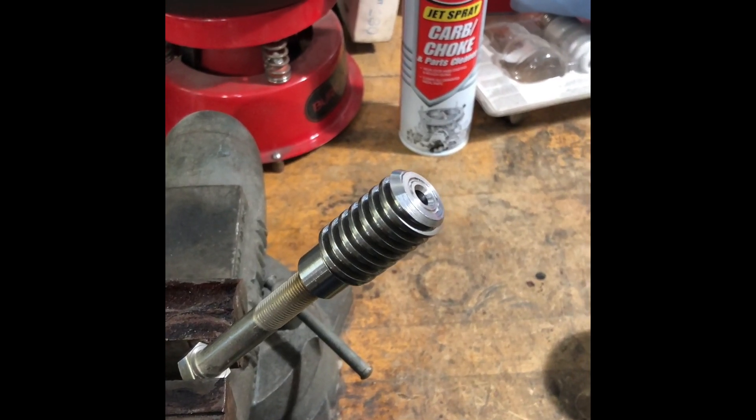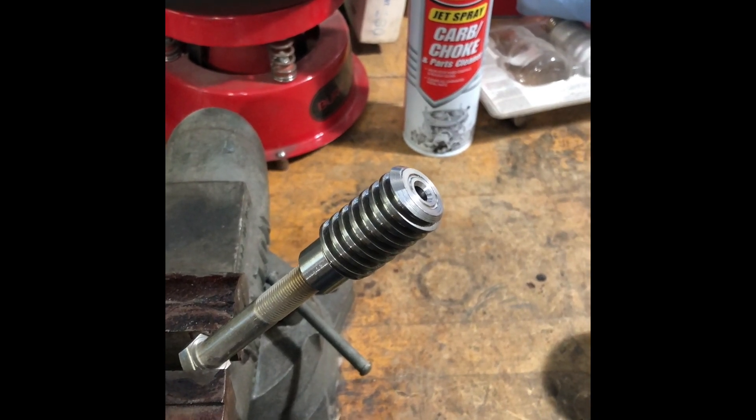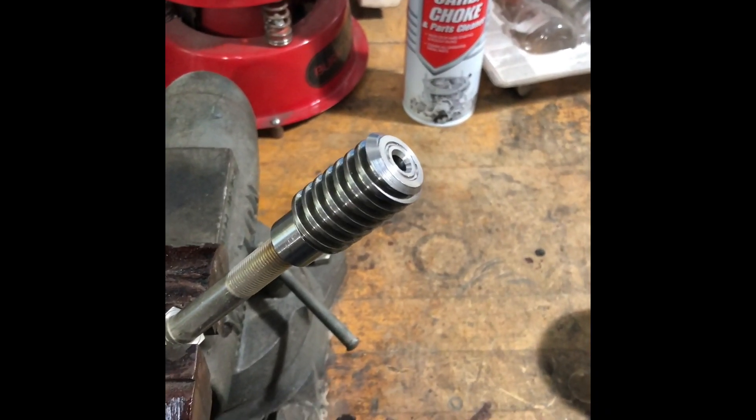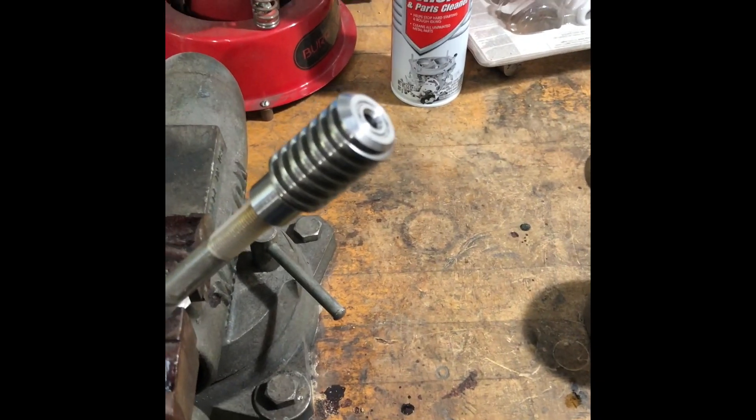One thing I forgot to mention earlier: you want to make sure that the part is completely clean. Any oil, residue, or fingerprints on the part can cause unequal coloration or discoloration. I usually use a carbon choke cleaner — it evaporates quickly and makes the part nice and clean.